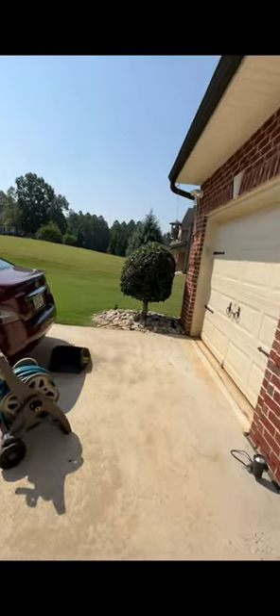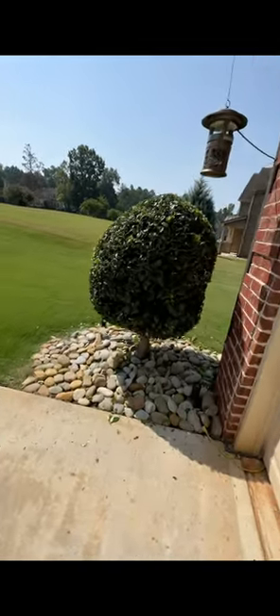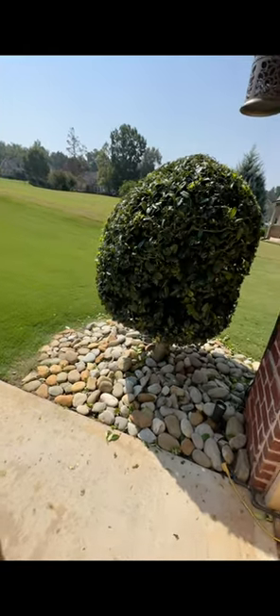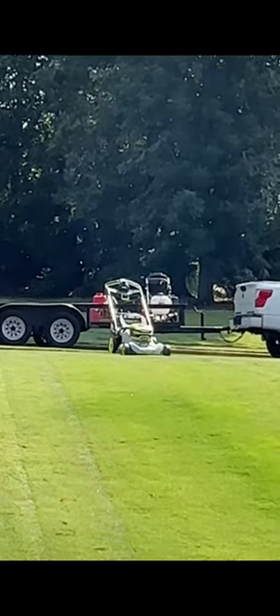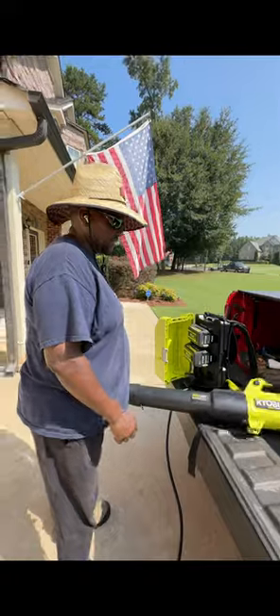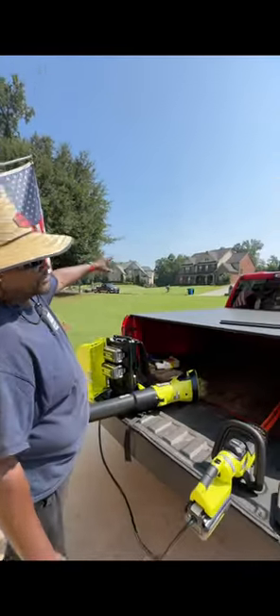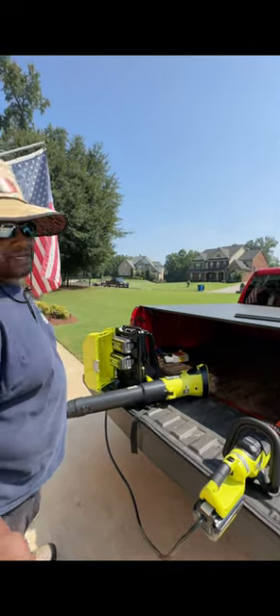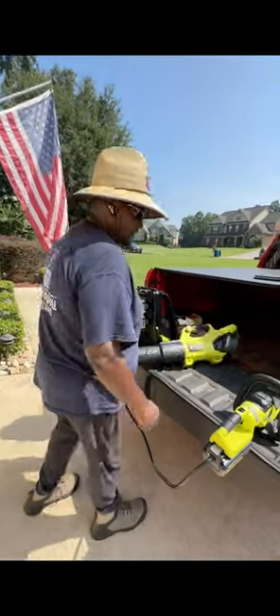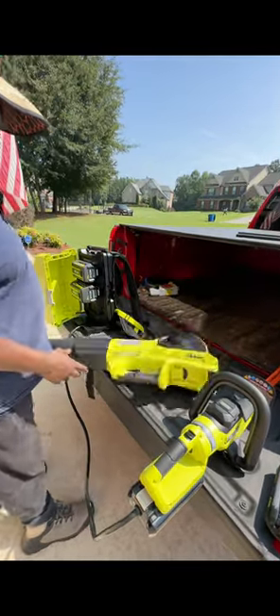We just trimmed the hedge right here. Julian is going to take the backpack battery handheld blower and blow all the stuff out. If you look up top you've got a Ryobi cross cut. We're going to bag this — this is the Ryobi backpack blower right here. A little noisy out here; you can see over there we've got competition on the block. We just trimmed the hedge and what we're going to do is use this backpack.